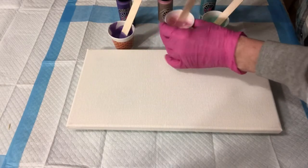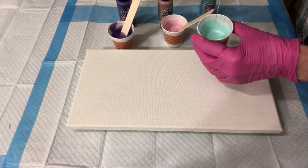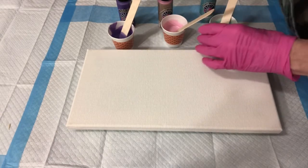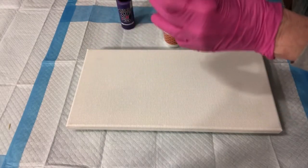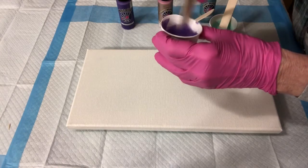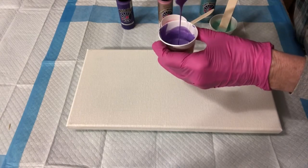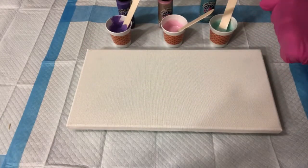I think this one may be a little thicker, so I'm going to add a couple drops of water, just a little bit. I didn't think to check that before I started the video, or I would have. I think I'm going to do another waterfall pour.